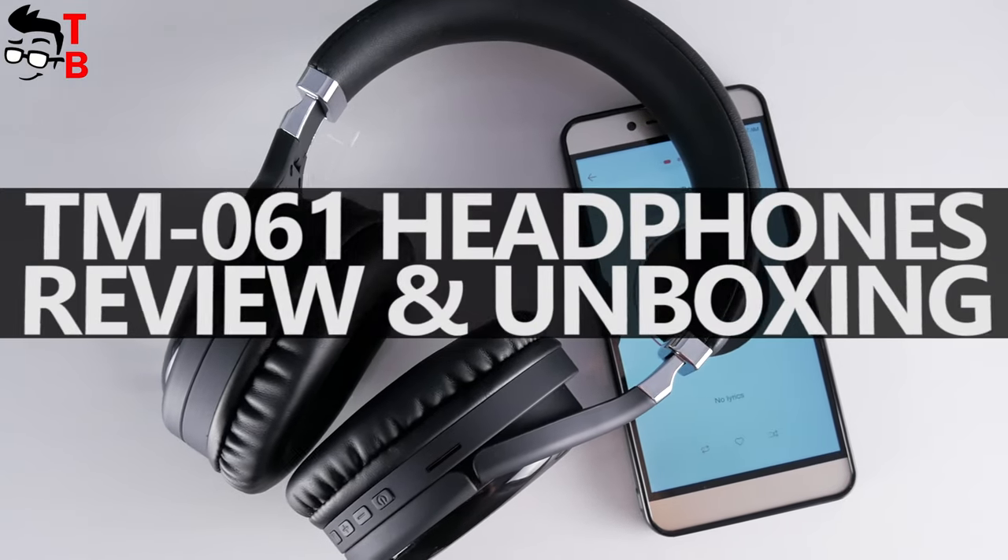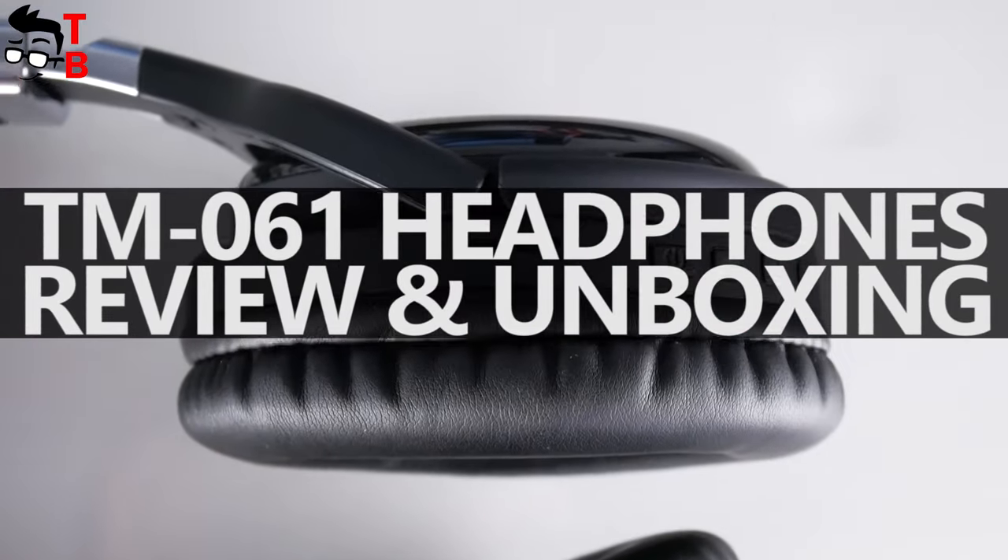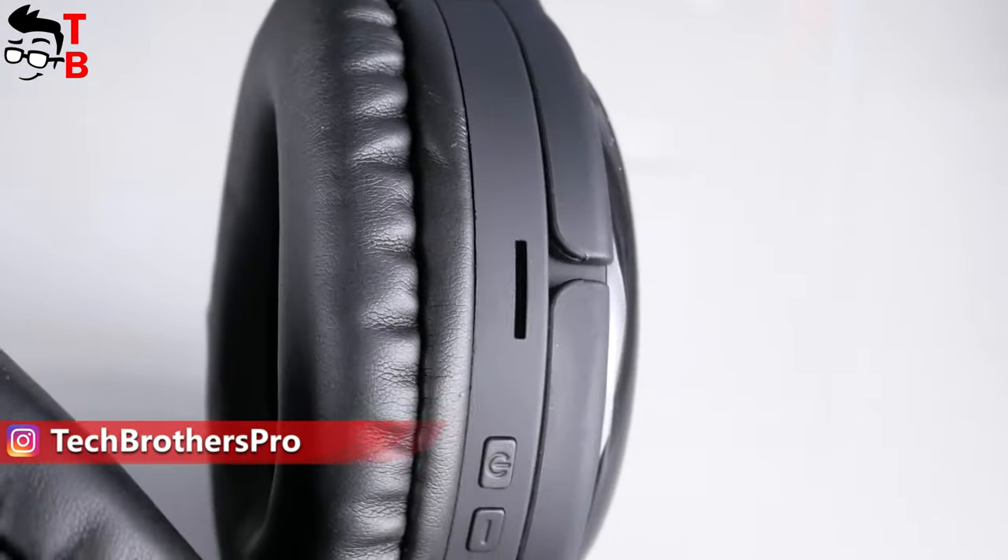Hey, what's up! I have tested many wireless headphones lately, but this one has a unique feature – a built-in TF slot. Yes, you can insert a memory card in the headphones and listen to music.